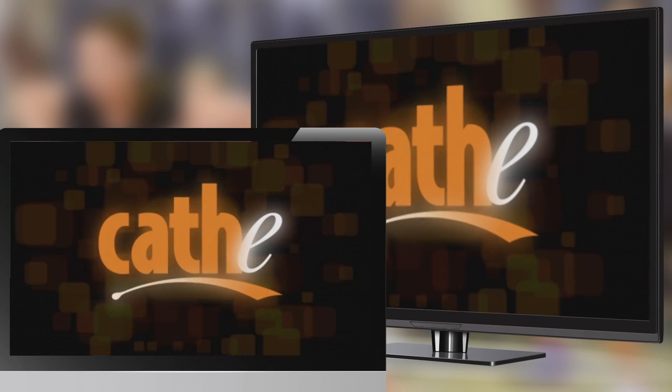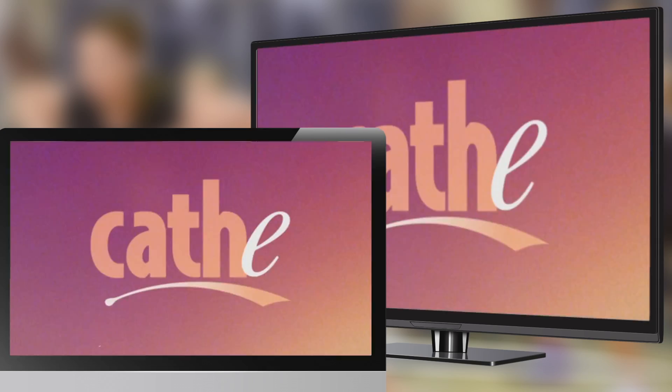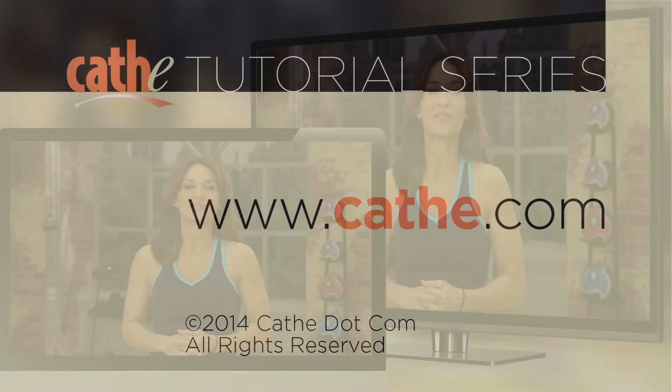Now you can enjoy all of your favorite Cathy videos right on your TV using your Apple TV for a better Cathy workout. Take care.